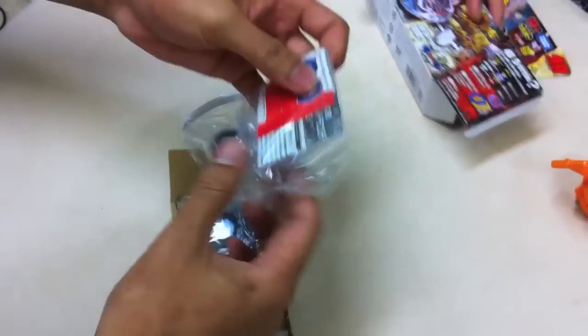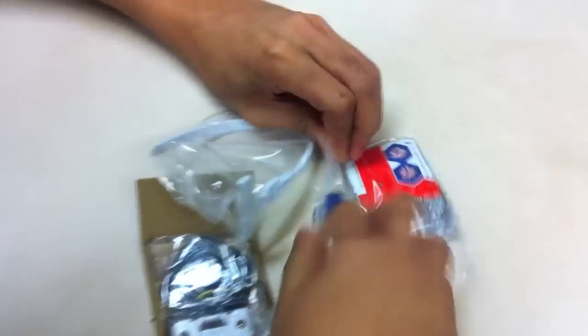Oh, white launcher! Here's the pieces. We've got the final drive system, we've got the tool, we've got the record, and here's the Beyblade.